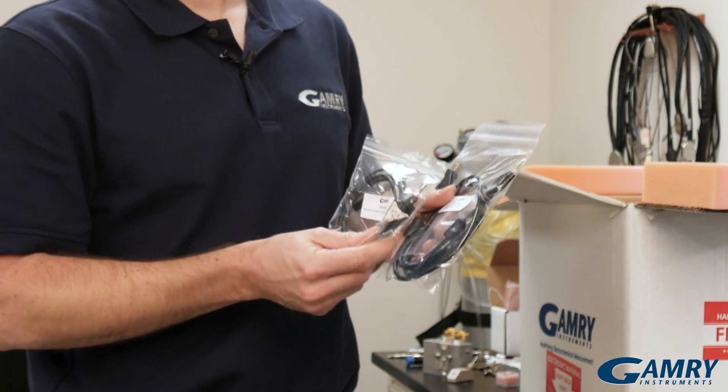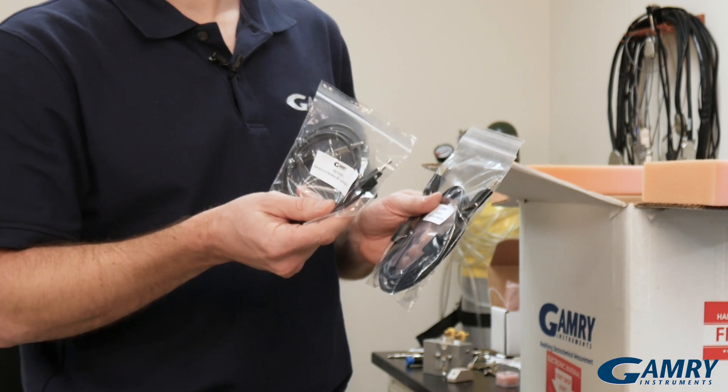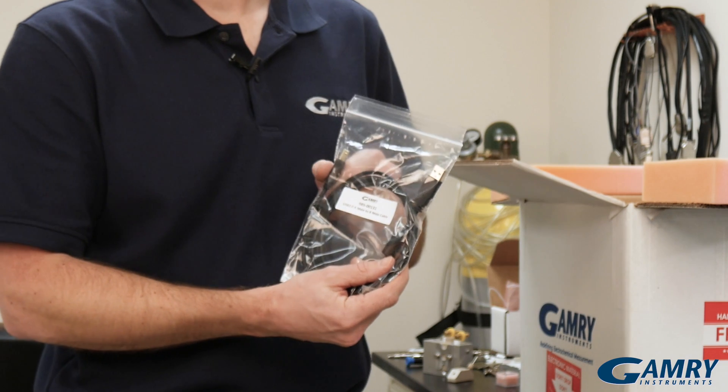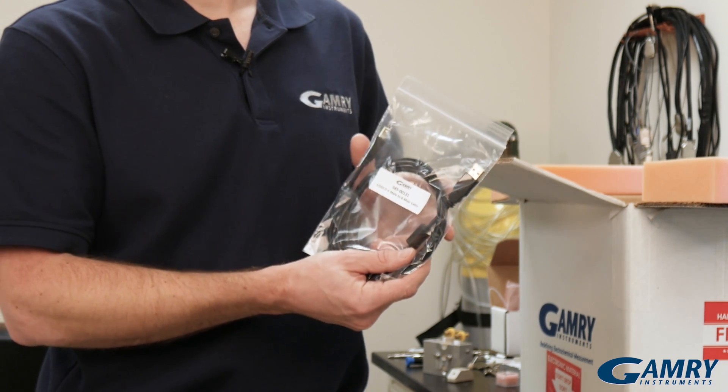The first two things we come across when we open the box are a grounding cable, which is used to ground a potentiostat to an earth ground if necessary, and a USB cable, which is used to connect your potentiostat to a computer.